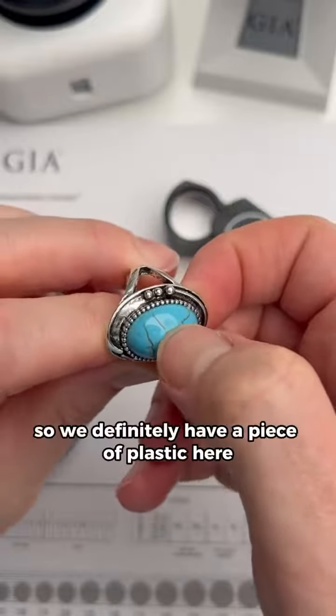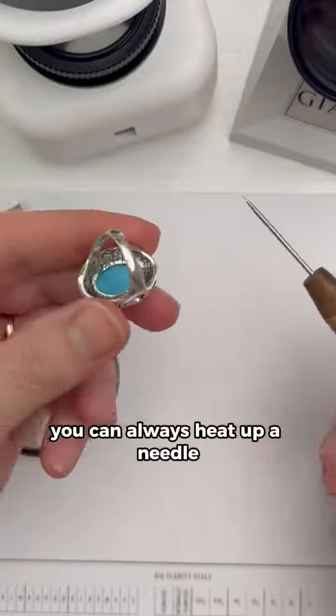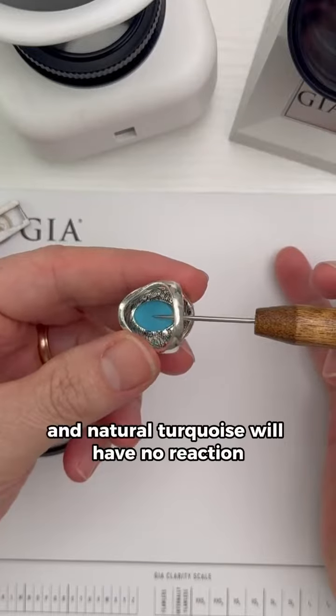We definitely have a piece of plastic here that's pretending to be turquoise. If you're in a destructive mood, you can always heat up a needle and touch it to the base of the stone — if it's plastic, it's going to melt and stink, and natural turquoise will have no reaction.